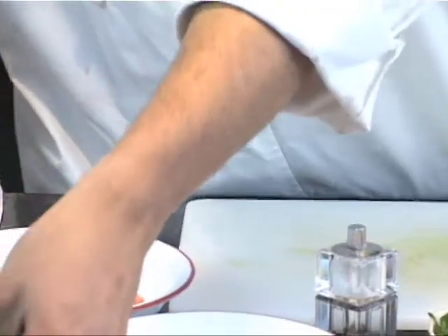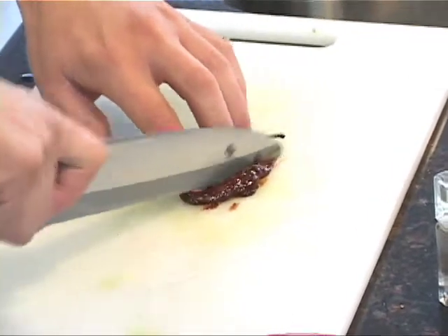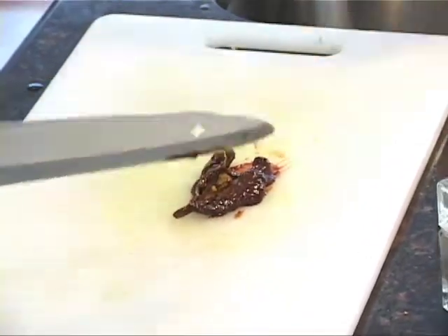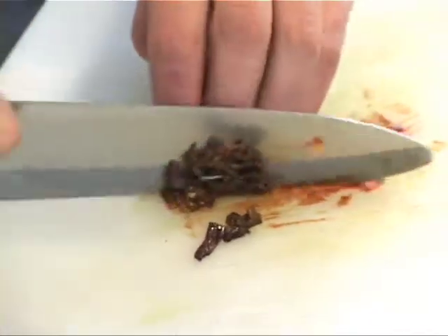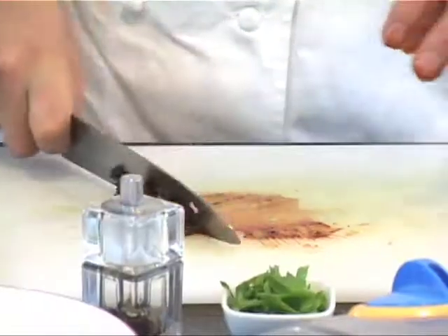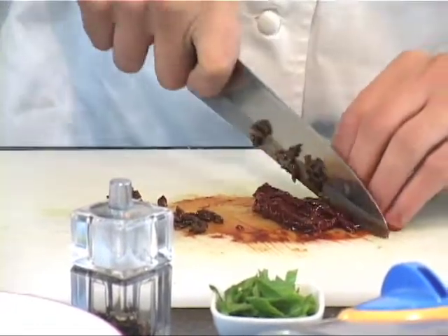Next we're going to cut up our peppers. These are chipotle peppers and you can buy them canned. Cut them into thin strips, get rid of any stems, then just dice them. Don't get rid of the seeds because that's where most of the heat is going to come from — you want it to be nice and spicy.